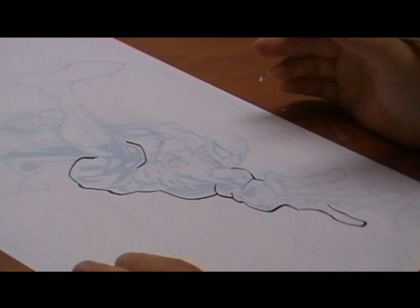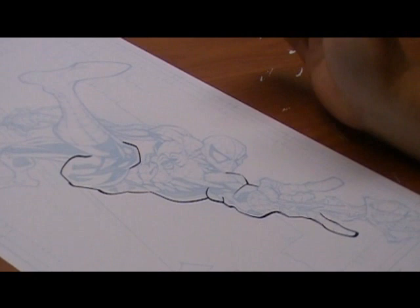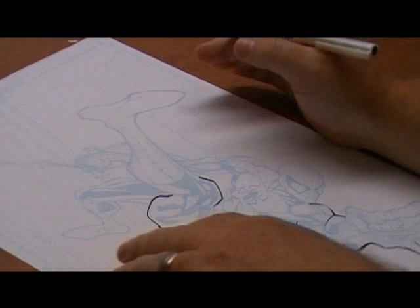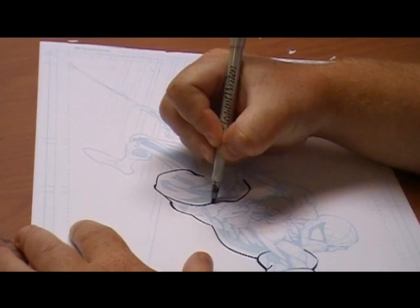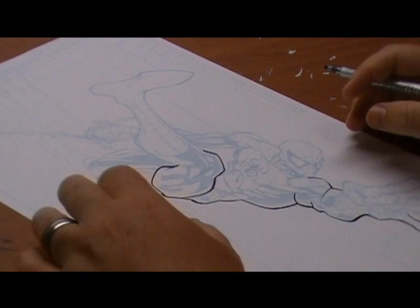Ideally, you want to get your lines nailed the first time. You don't want to have to go back and thicken them and re-thicken them — you just have to eyeball it. There's absolutely no crime in revisiting your lines, but the goal, of course, is to get them as correct as possible the first time.